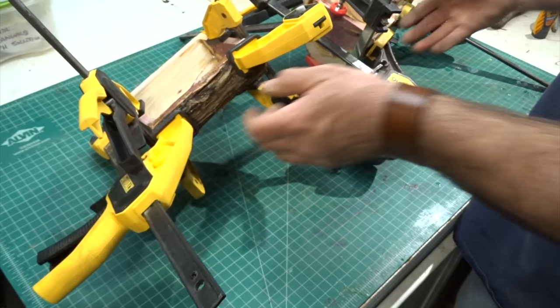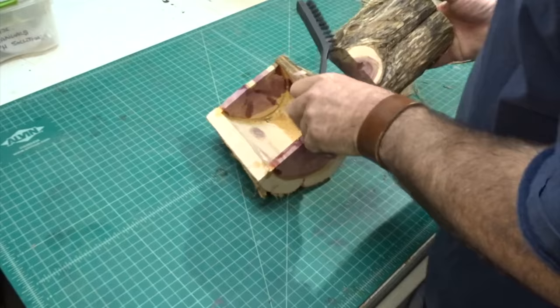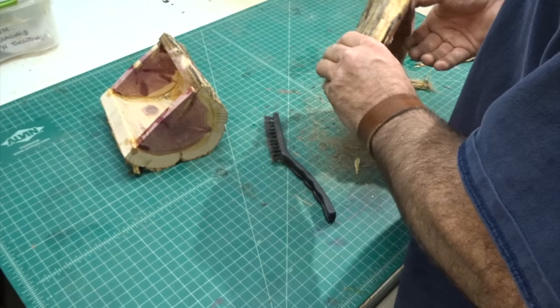Once the glue was dry it was time to take them out of the clamps and clean them up a little bit. To clean them up, first I took a brush to them and got a lot of the heavy stuff off, then I grabbed a sanding sponge and went over them once with that.